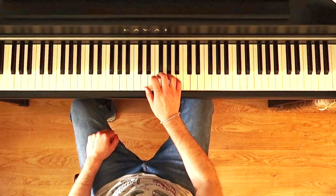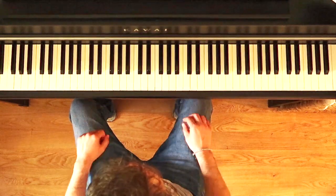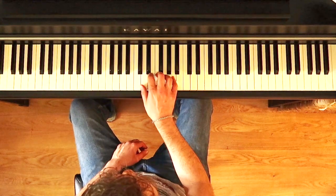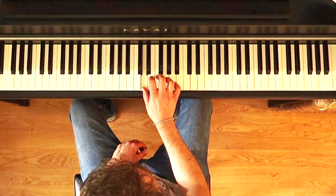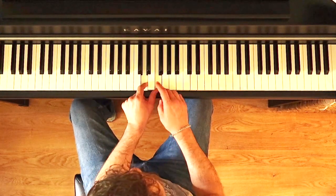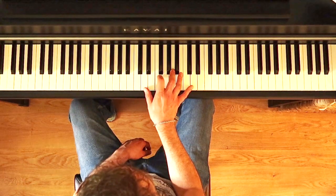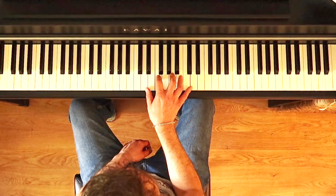Let's check first of all the notes that we need and why they are F and A — because you have to consider the D minor scale. Remember that you need to simply pay attention to the first five notes of the scale. These are the five notes that we need; then we take the first, the third, and the fifth. The thumb plays the first note, the second finger plays the F — the third of the scale — and then the third finger plays the A, the fifth of the scale.